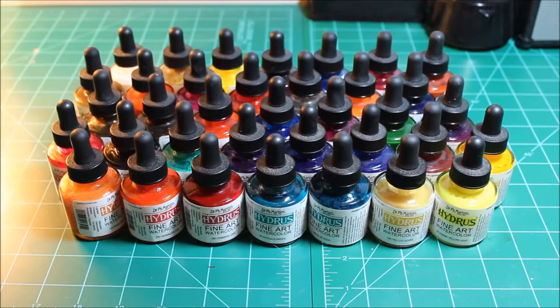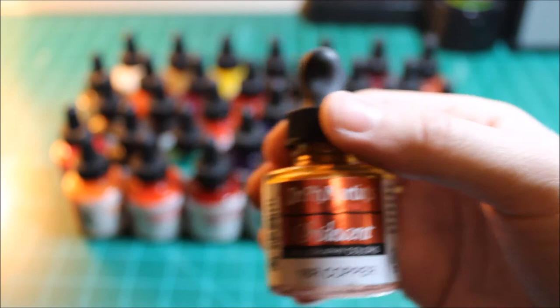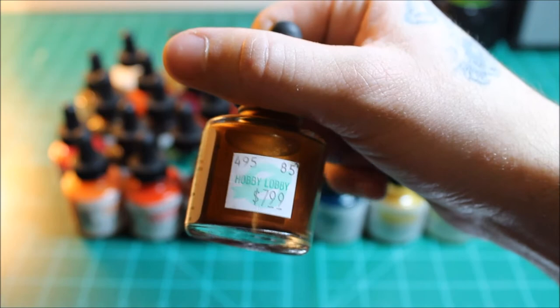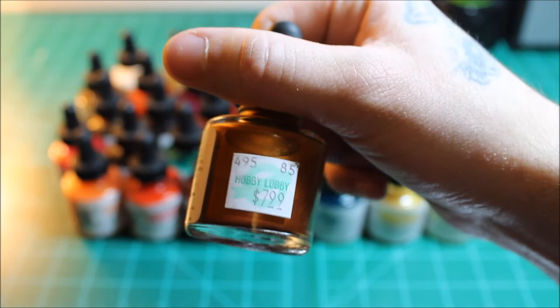I also have a couple of other inks — still Dr. PH Martin's but not included in those sets. These are iridescent calligraphy colors that are a lot of fun if you want to do calligraphy work. This copper one actually has metallic flake in it. I got it from Hobby Lobby for $7.99 a bottle, and it will last a long time.